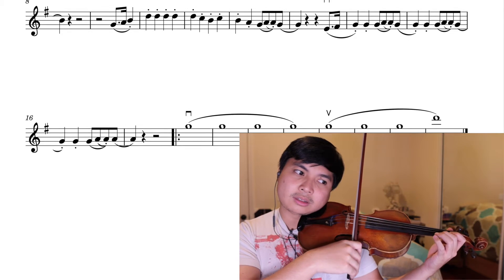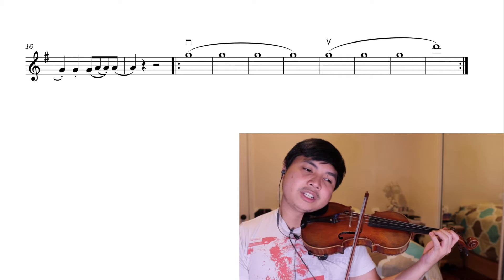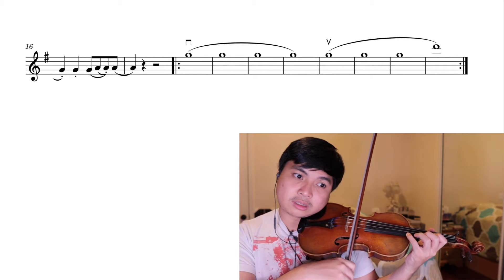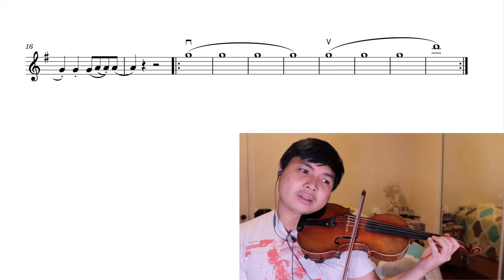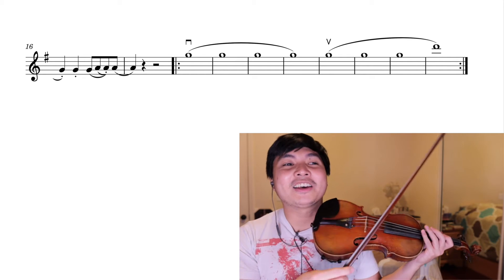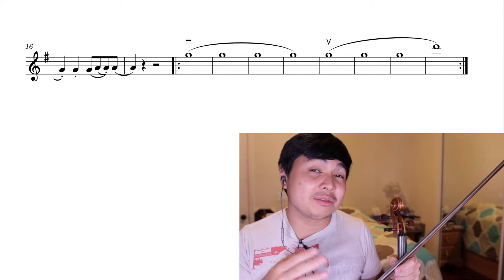Bunch of whole notes — just nice to stay in. The challenge here will be not to break the sound, not to shake. And you repeat this last part. I think you repeat this last part — I'll get back to you about that. I'll count that before this video's over. You repeat the last eight bars a number of times until the very end of the piece.